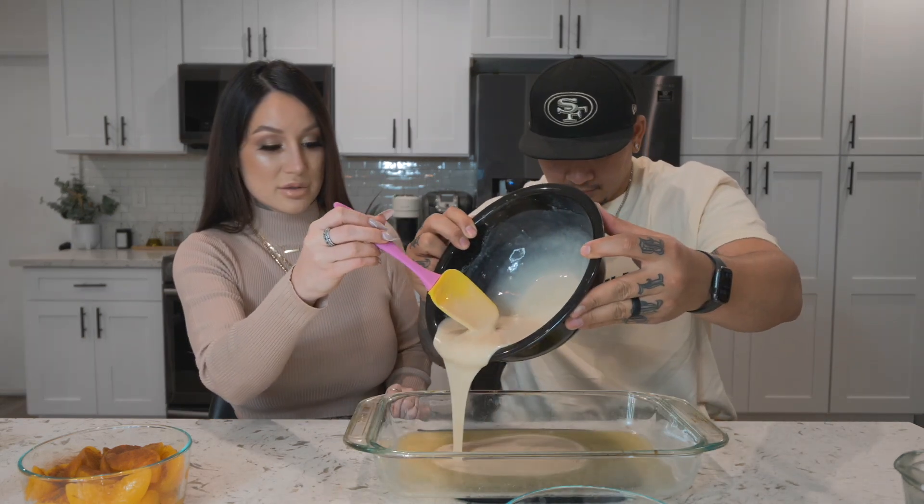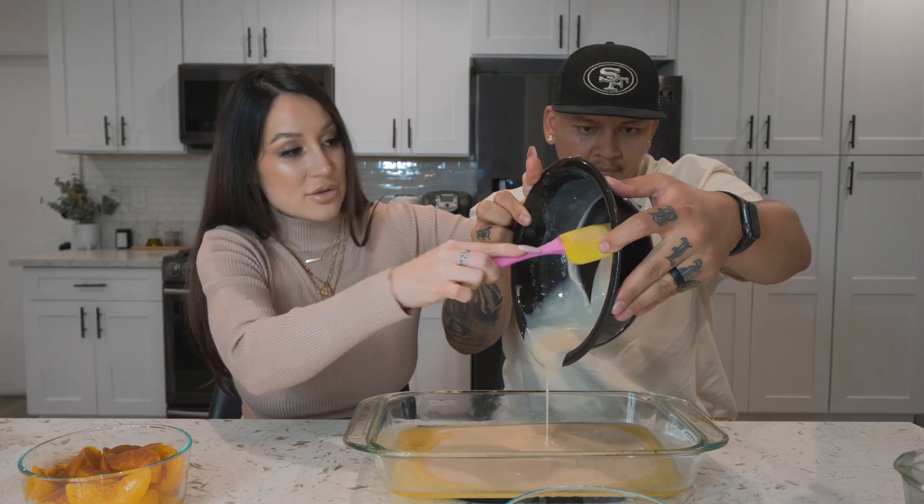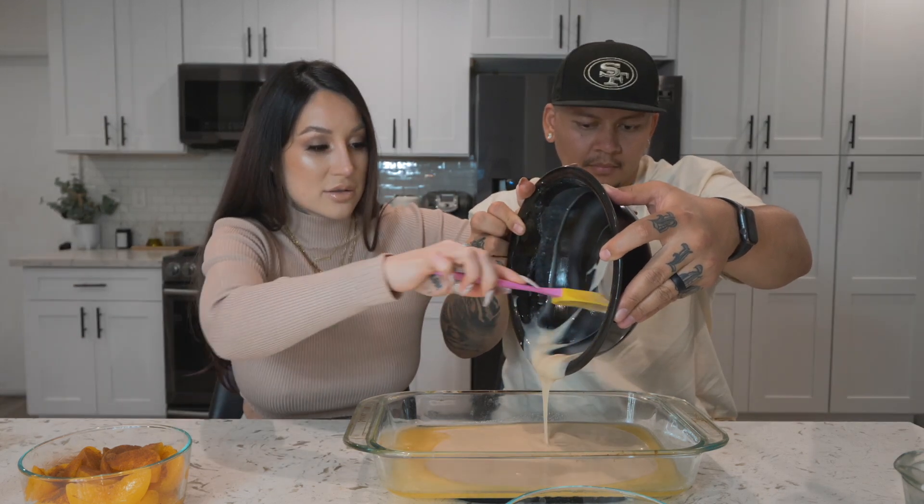I'm gonna check on the butter — I made a mess while taking a thumbnail photo, so let's just ignore that. Our butter is melted and the recipe says to literally just pour the batter over the butter and do not stir. The batter ended up being silky smooth with no chunks or lumps. For the peaches you can use fresh if you want, but we went with canned peaches — the cheat way. I'm giving it a good even toss in the bowl so the cinnamon is dispersed everywhere.